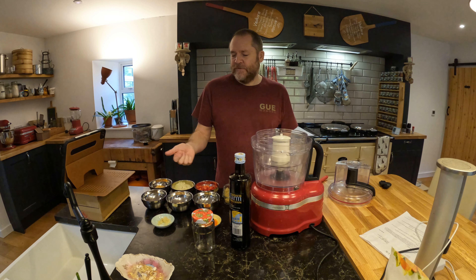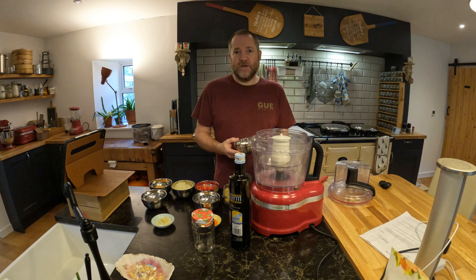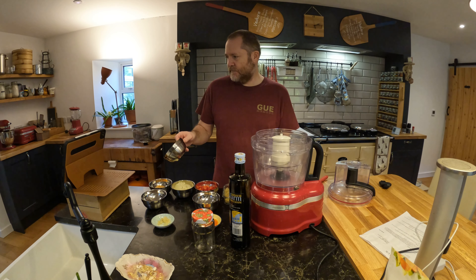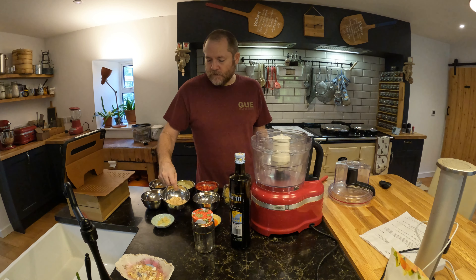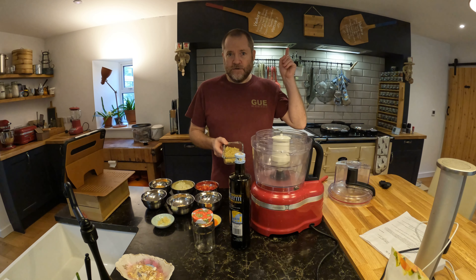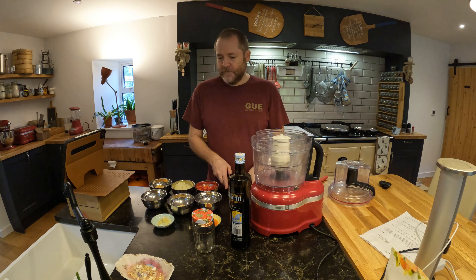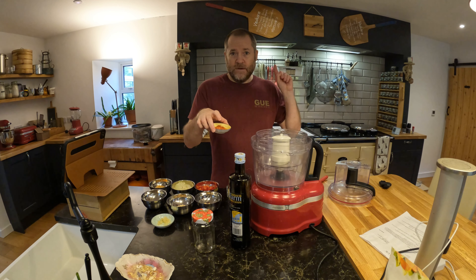Some ingredients are difficult to get, like ginger, but I'm using galangal which is part of the ginger family. Lemongrass — if you look here I'll show you how to make a lemongrass paste. For the shrimp paste, if you click here I'll show you how to make fermented shrimp paste.